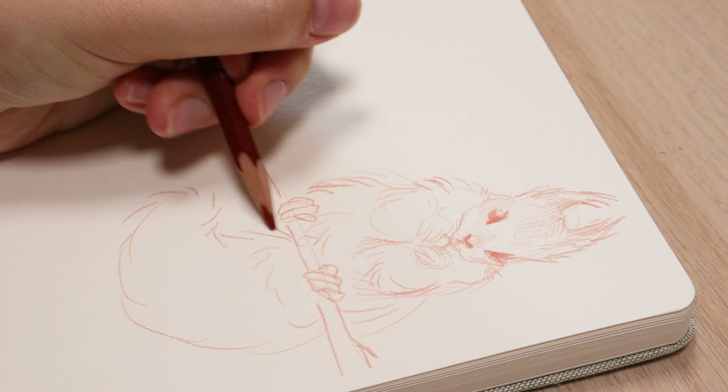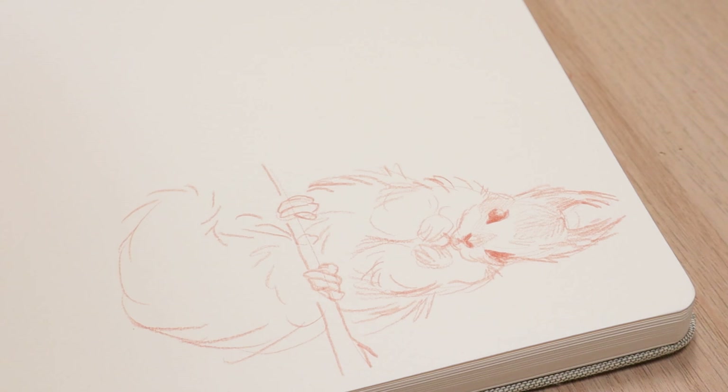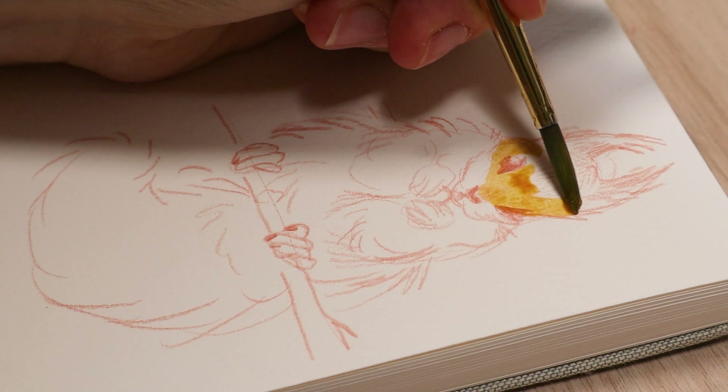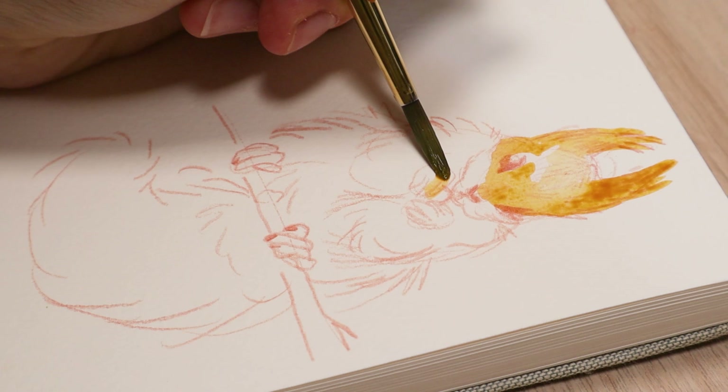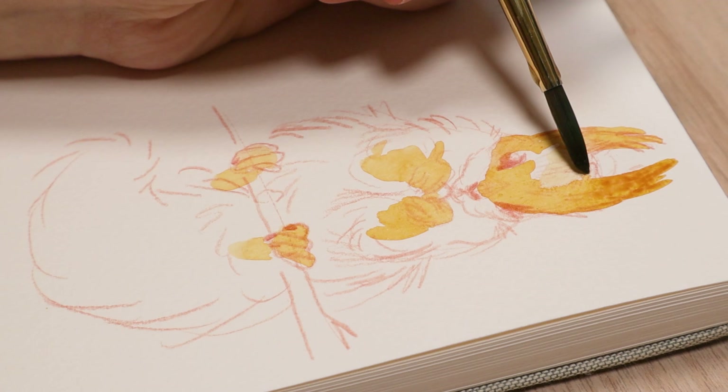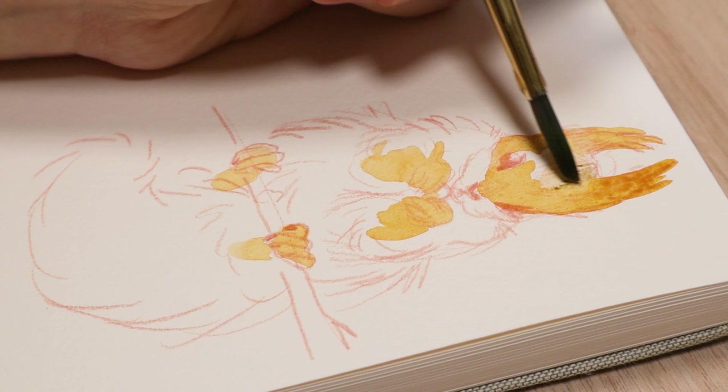For some reason I really wanted to draw squirrels, so I started off by drawing some red squirrels. I used a Prismacolor Verithin pencil to sketch this out in a pumpkin orange color — I think it's just called pumpkin — and then I used some watercolors on top. I believe these are my Shinhan professional watercolors. I like them a lot because they're just a good value for your money, and those are some of my favorite watercolors to use, especially in my sketchbook.